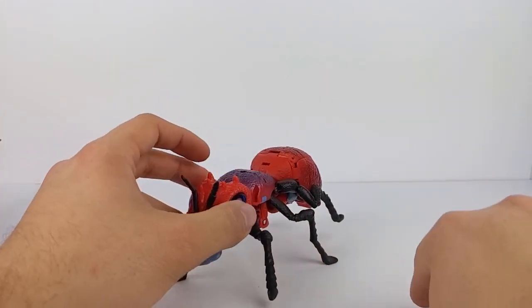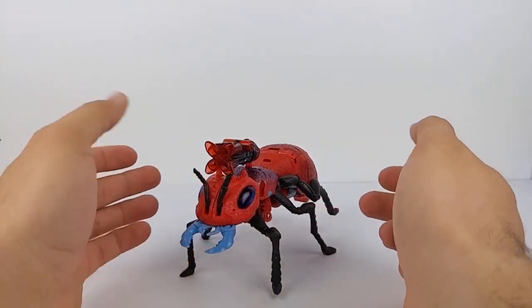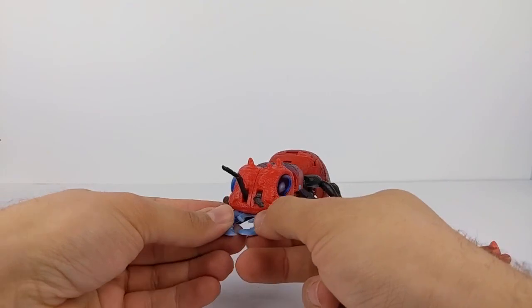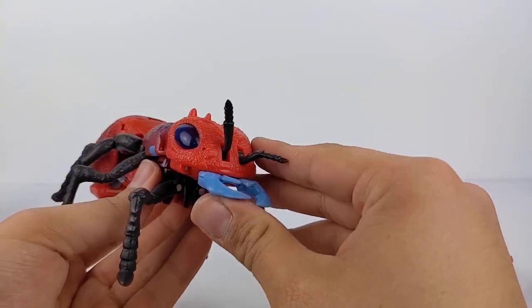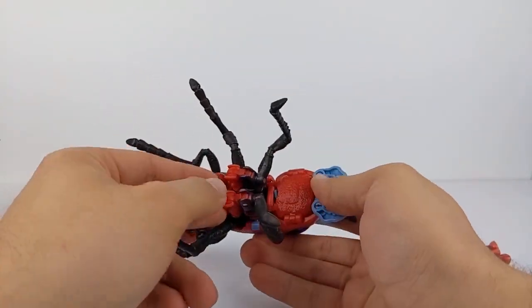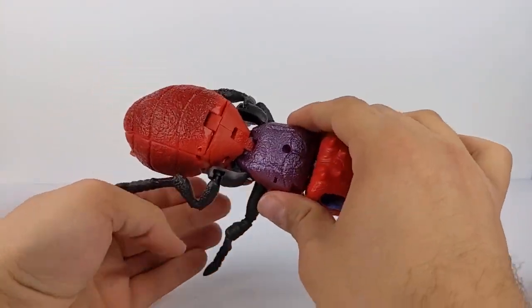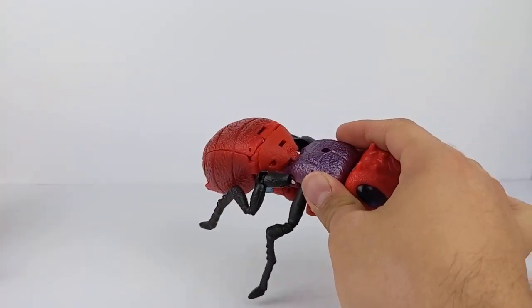There we have Inferno in his fire ant mode. As far as weapon storage, the only real spot is right up here on top. You can rotate the antenna around. You've got these larger mandibles here, and the small ones don't really do anything. There's no paint on the head but you've still got those blue translucent eyes. The chest is filled out so you get all that texture detail. On the thorax, you've got this kind of airbrushed purple. Down on the abdomen, you've got that airbrushed darker shade of red, though I wish he did have the green highlights.